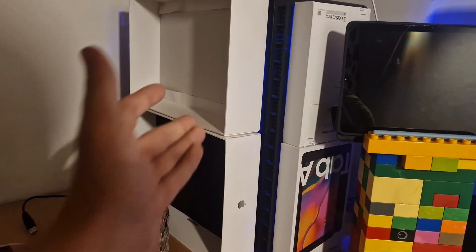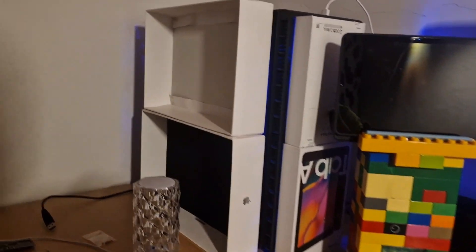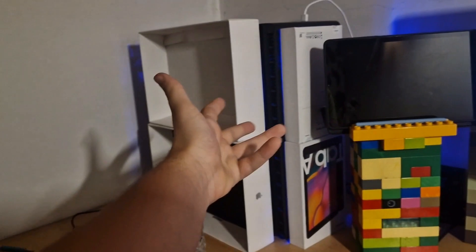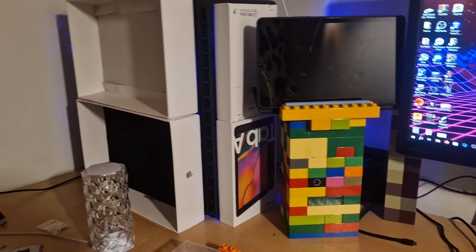This one is gonna be way more powerful than this one. That's a big size difference obviously. Because this one has dual CPUs, but this one's gonna have one CPU. The good part is it's gonna be the same CPU as in this machine, but this one has two.